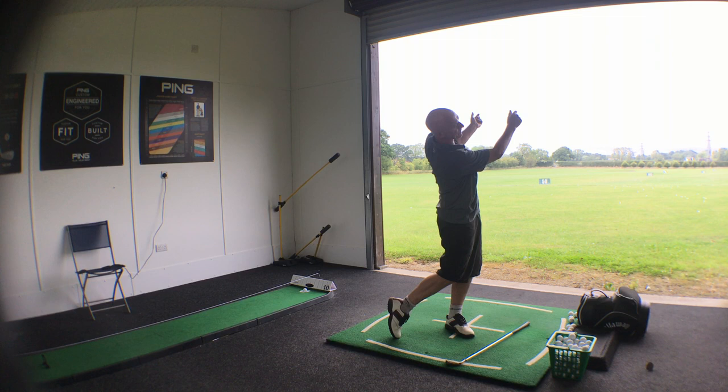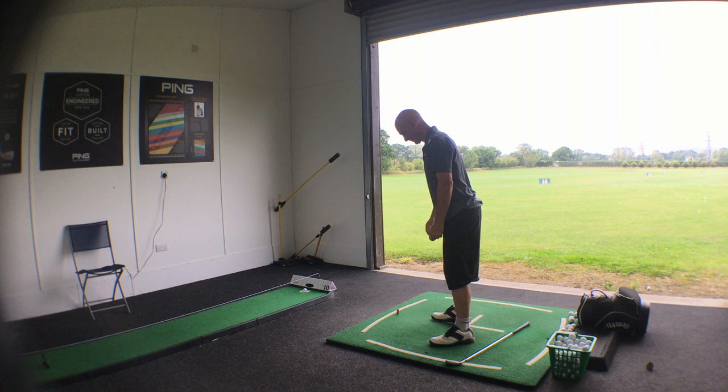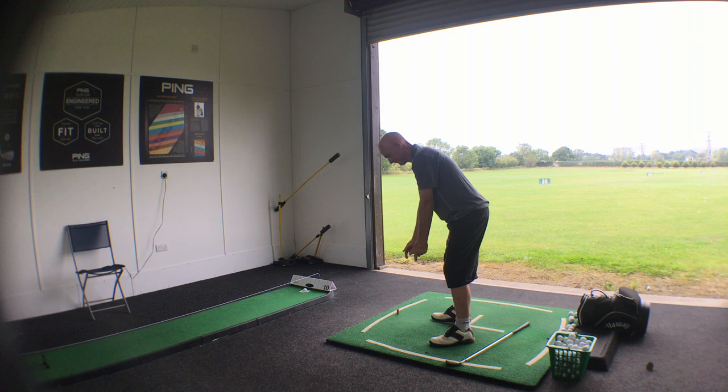Now this time what I want you to do is turn to face — almost like as you're hitting the shot towards the camera this time. So rotate round. Same thing again. Imagine your fence is — obviously you've rotated round — there's another fence and you're going to throw that bucket of water on the top of it.